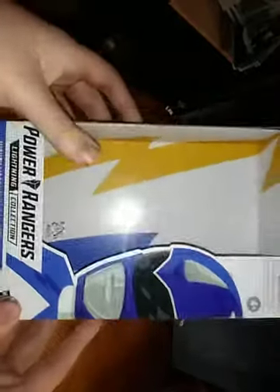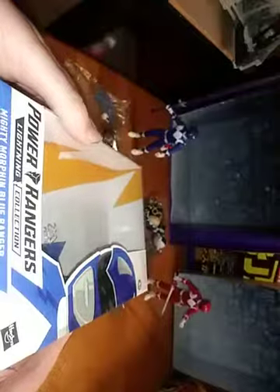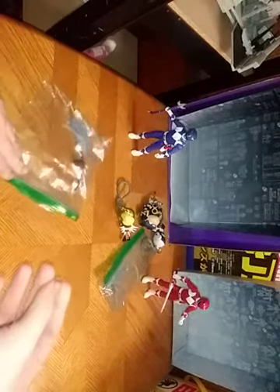Let's look at the Blue Ranger's box. Some nice artwork of the Blue Ranger. Power Rangers Lightning Series, Mighty Morphin' Blue Ranger, Hasbro. Age requirement for this figure is 4 Plus. We got some more warning information, a product shot of the Blue Ranger, and more information from Hasbro.